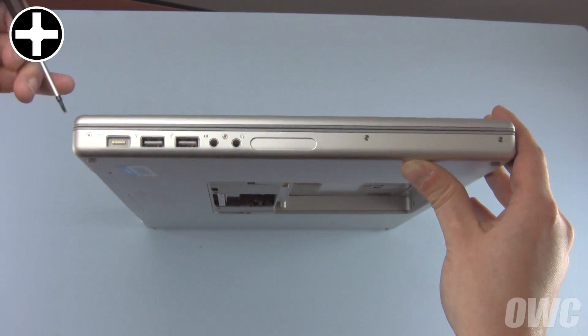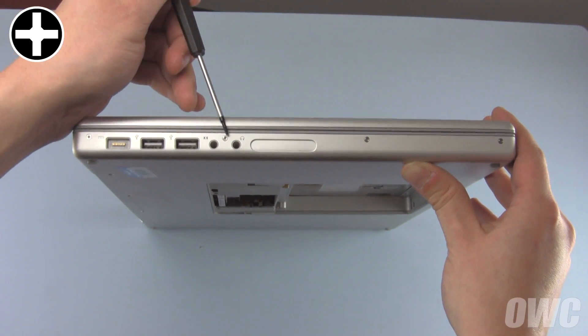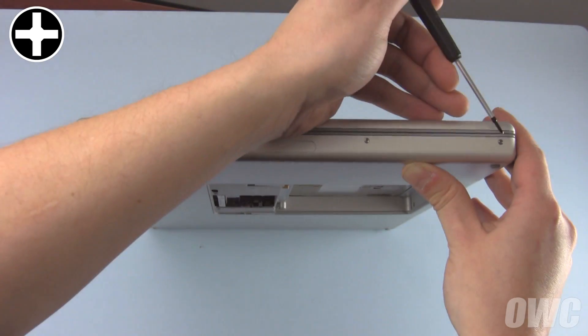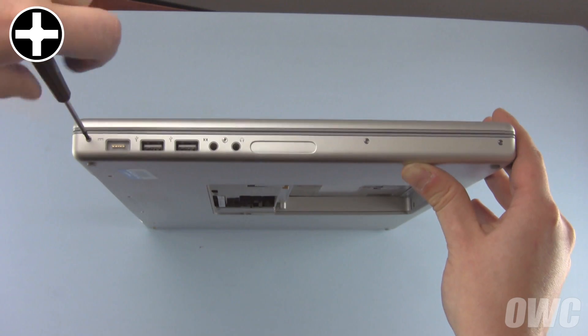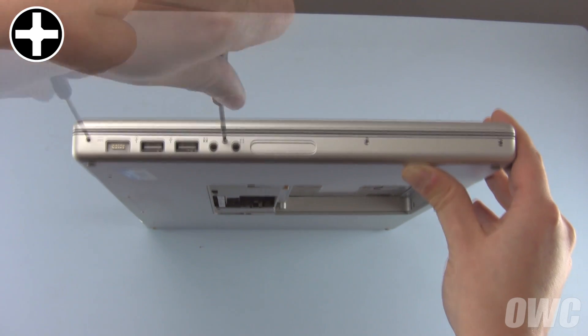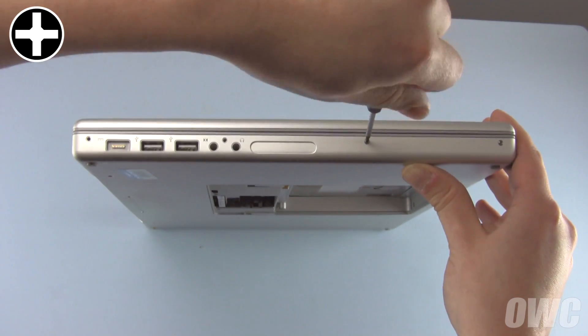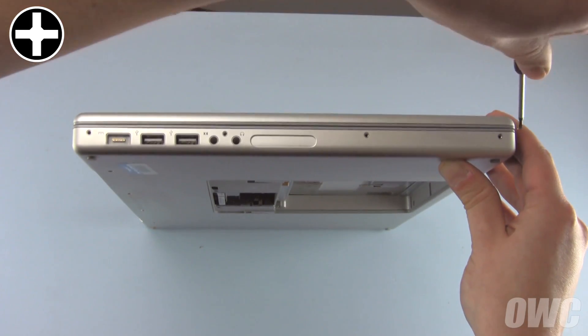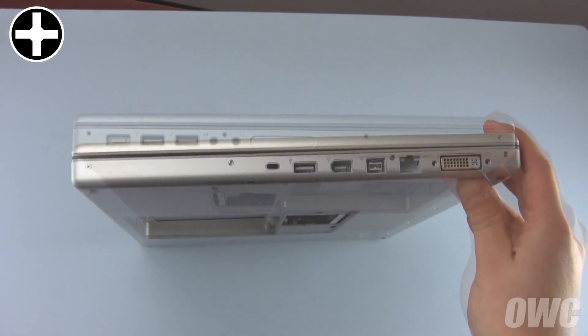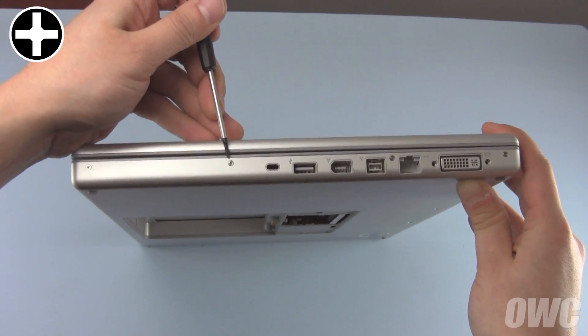On the side with the power adapter, you'll find four more Phillips screws which need to be removed. There are four more on the opposite side as well.